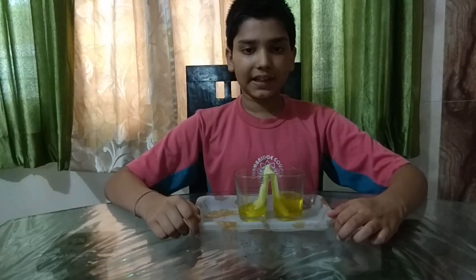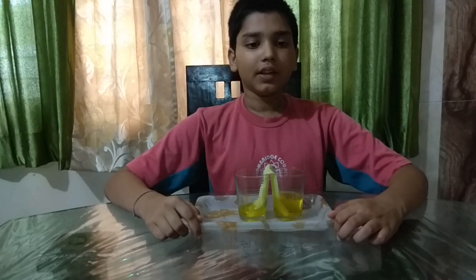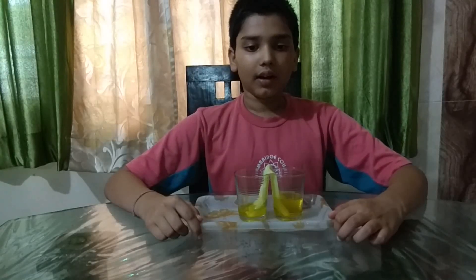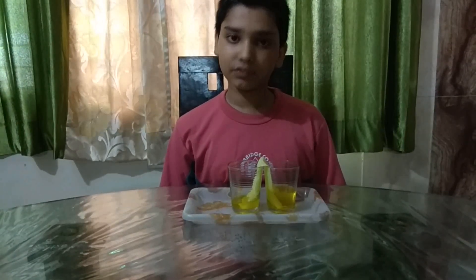This process happens because of the adhesive property of water. The adhesive property of water is the attraction of water molecules to other substances. This also happens because tissue paper attracts water. Thank you for watching my experiment.